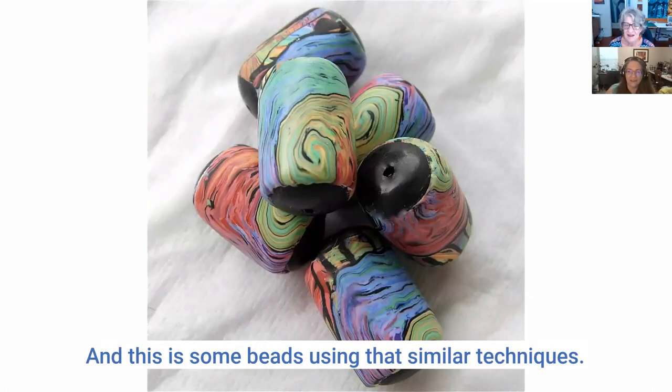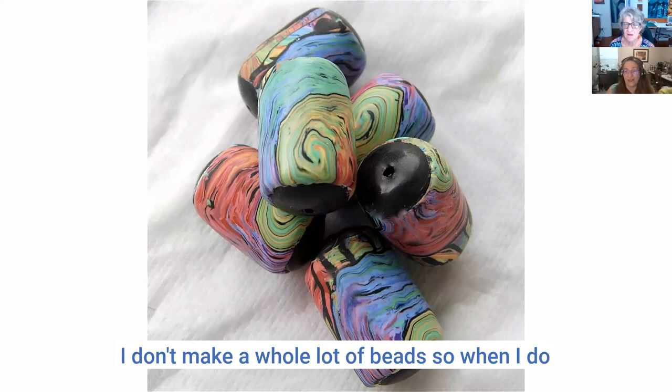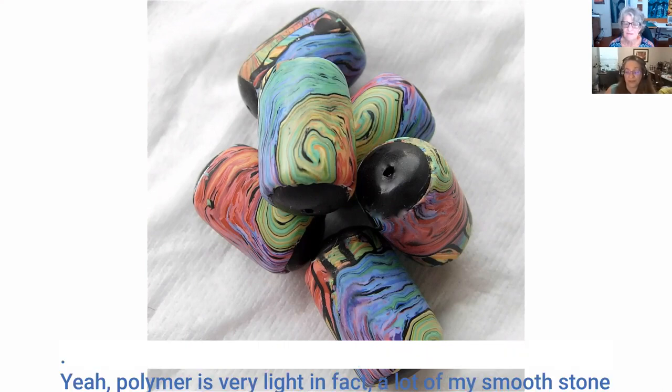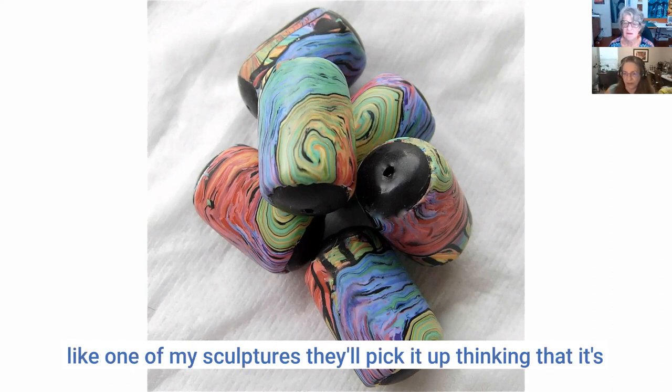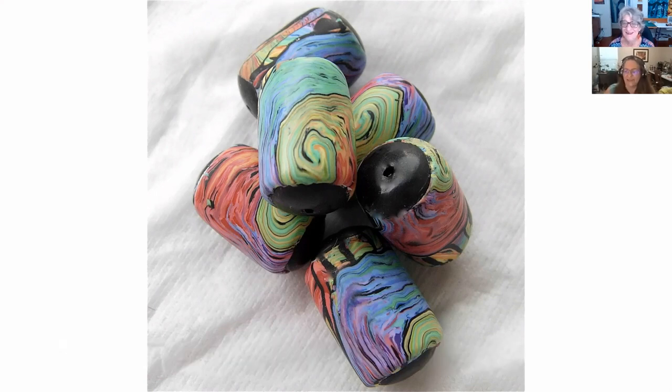And these are some beads using that similar technique. The beads are fun — I don't make a whole lot of them so when I do they have a tendency to disappear. Polymer is very light. In fact, with a lot of my stone techniques when I do live shows, people pick up one of my sculptures thinking it's stone and when it doesn't weigh anything they're like, what is this?